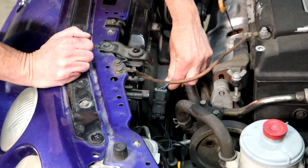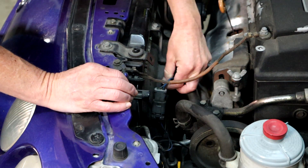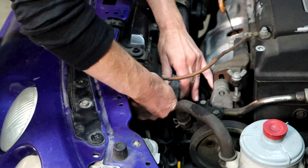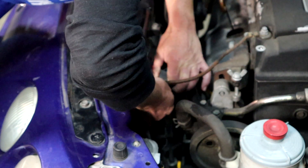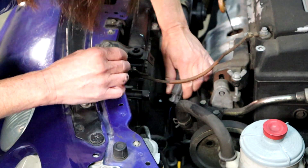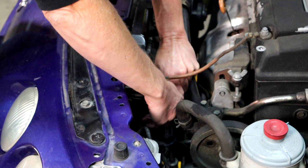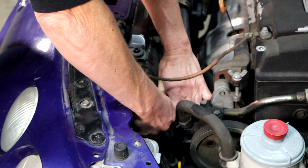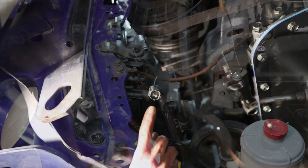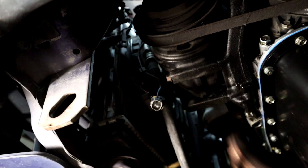Now we've moved on to the driver's side. We're going to remove this clip from the fan — first press against this button here and slide up and off the bracket, then press the button at the bottom and separate the two. It's being a bit of a bear, but the connectors are apart. There's also one last connector here that's a little hard to film, so I just went ahead and disconnected it to show you — don't forget that one.